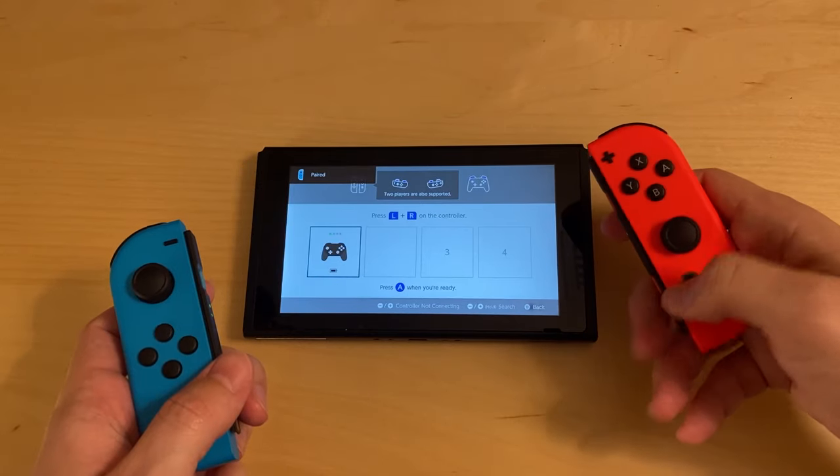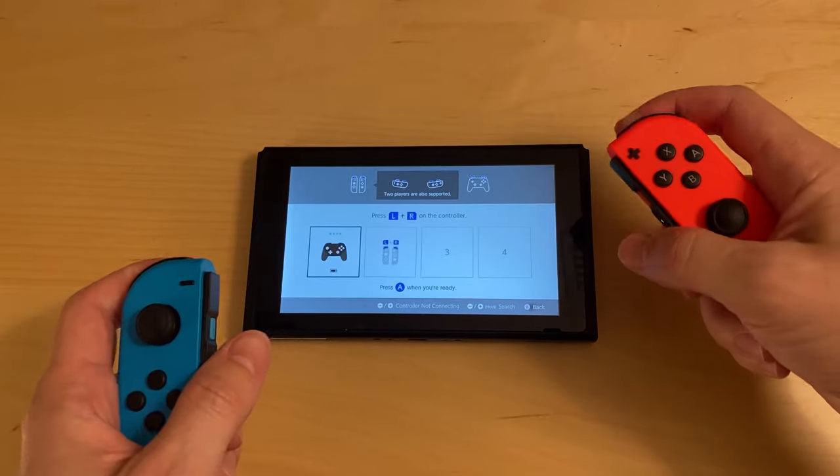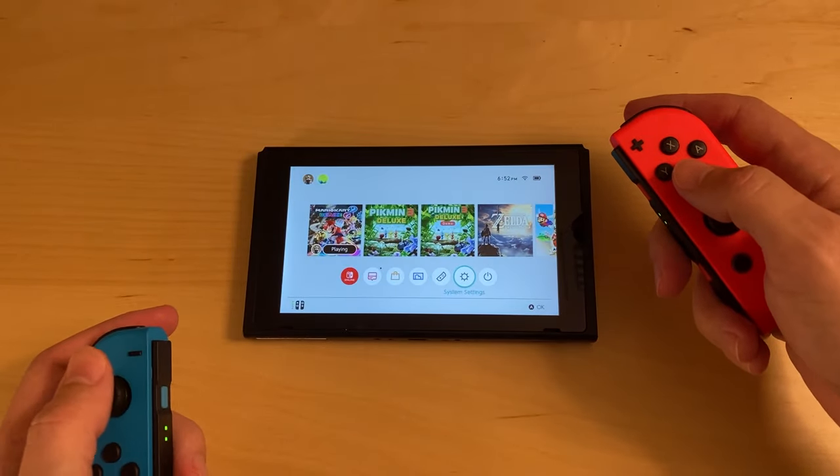At this point the controllers should be successfully paired so you can begin using them. Just hit the left and right triggers at the same time to finish this screen and you should be good to go. Hit like if this was helpful, and thanks for watching.